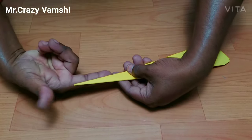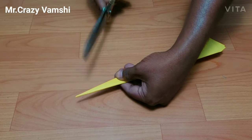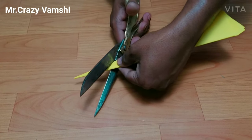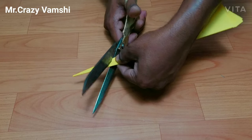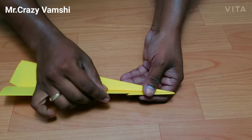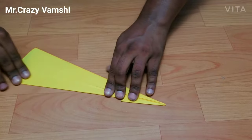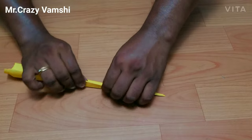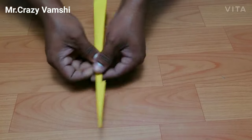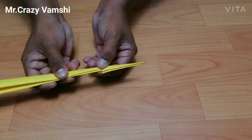If we are going to do this with sharp edges, we will do this with sharp edges. We will continue doing this with sharp edges throughout the process.